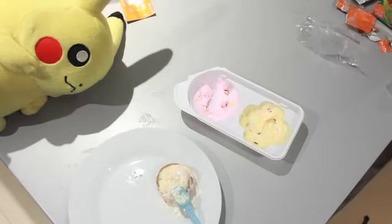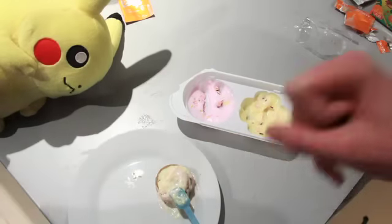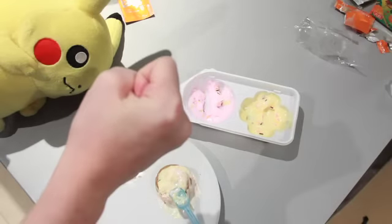We should play rock-paper-scissors to see who has to eat it. Okay, one, two, three, go. One, two, three, go. No! Ha ha! You have to do it.